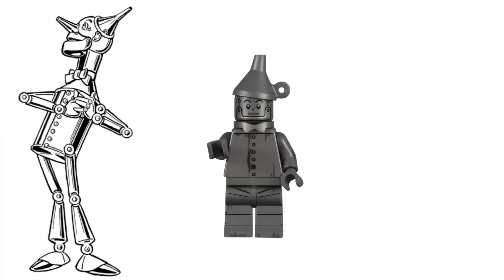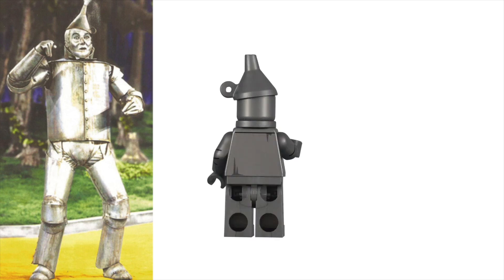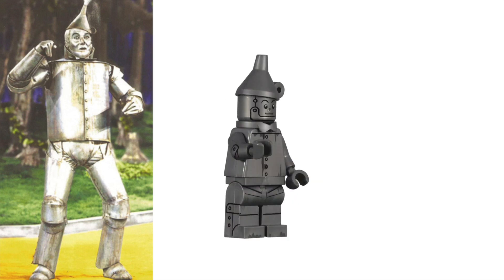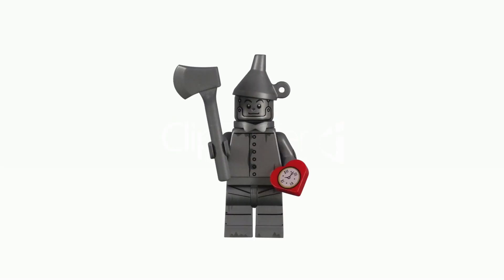The Tin Woodman from The Wizard of Oz is better known as simply the Tin Man. But by whatever name you call him, this character's appearance is instantly recognizable. LEGO made sure that they captured every detail of this man with a heart of gold.